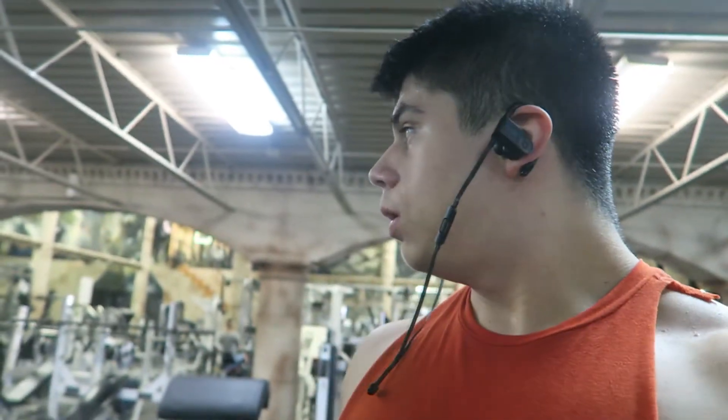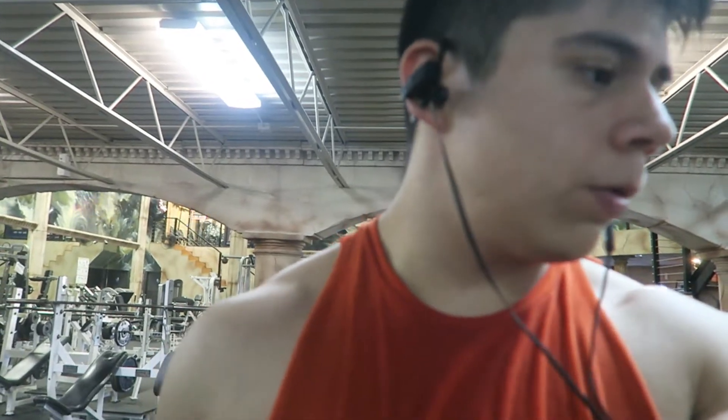We're going to do lateral raises in a superset — either with a plate or just normal upright rows, I'm still deciding. It's going to be a superset. I've never tried it before, it's my first time doing it. It's going to hurt a lot — but it's going to be really good.